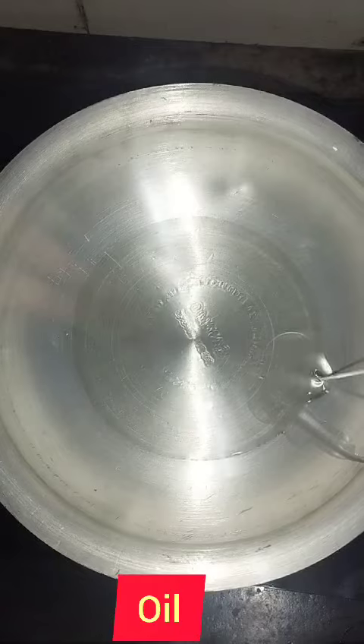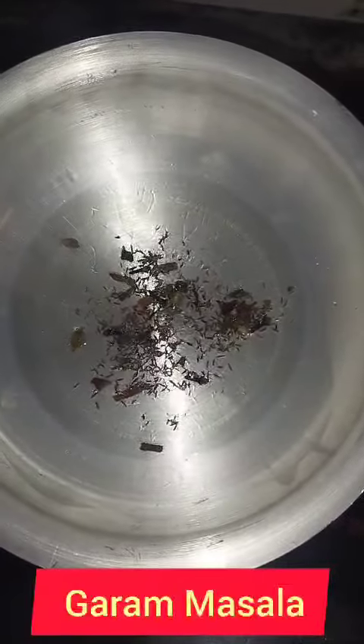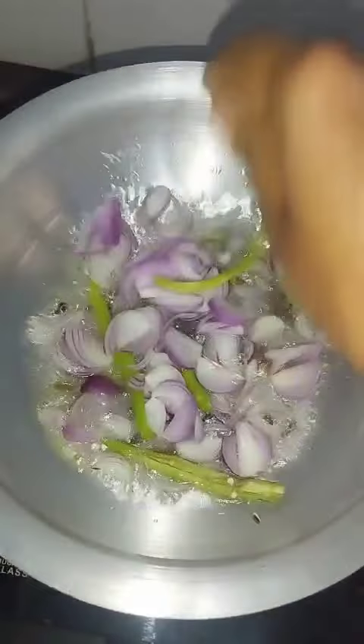In the chicken, I will add the oil to the chicken. In the oil, I will add the whole garam masala to the chicken.